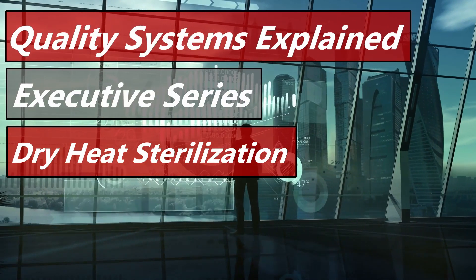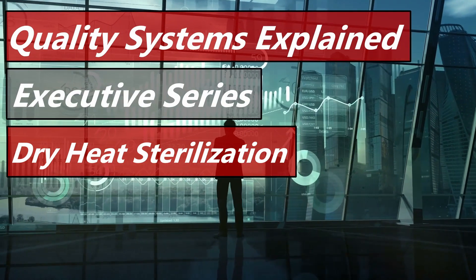Hello and welcome to my next executive series video. Our topic today is dry heat sterilization. Aaron Snyder here from Quality Systems Explained, where we make quality systems simple for you.